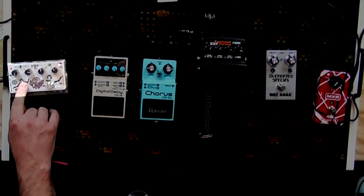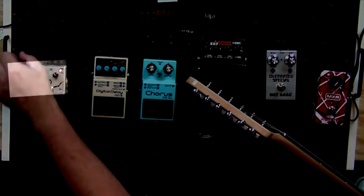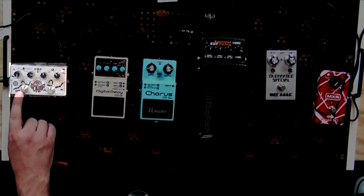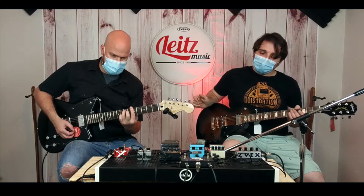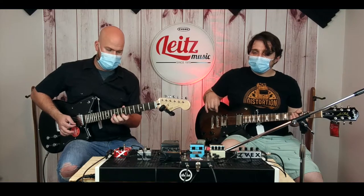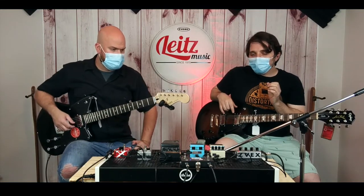We have a tap tempo on here — let's try a slower setting. This thing will also ramp up, which is cool. It went from slow to fast; you can do it to where it'll ramp slower or ramp faster. What I like about some of these effects is that when you're playing single notes, you're not noticing the effect, but when you let it ring out, that's when you really hear it — which is cool, because some people won't be able to figure out how you do it.